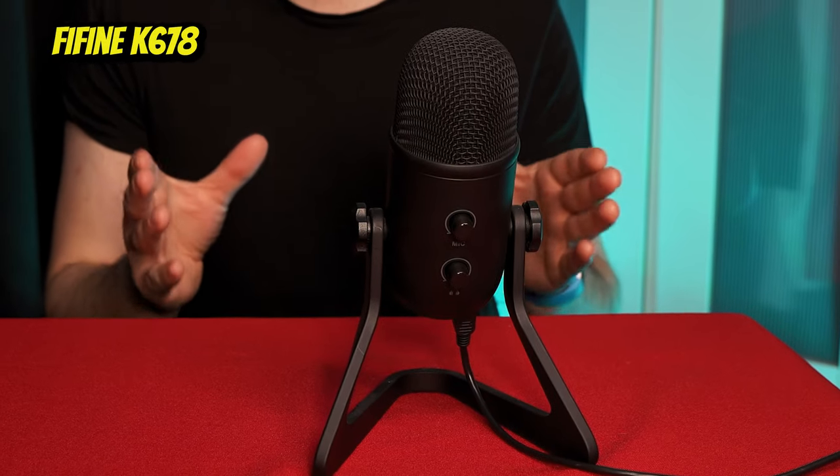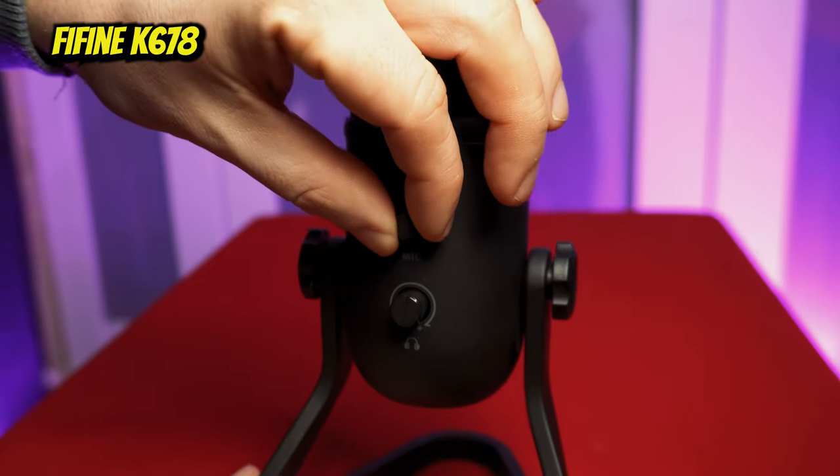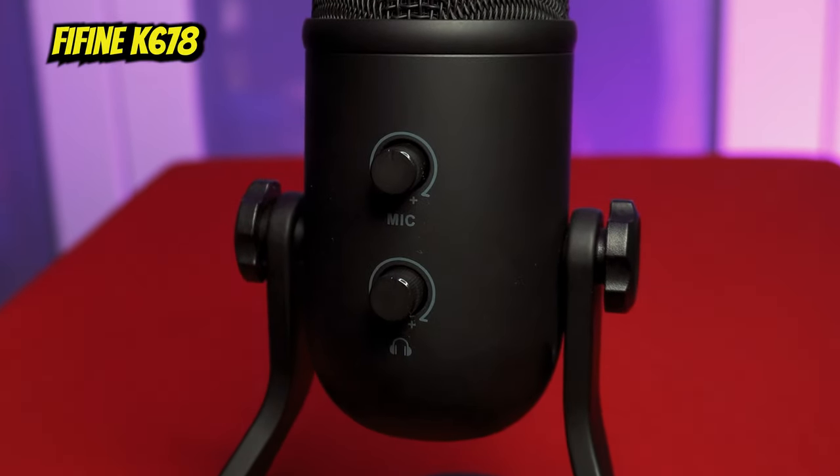This is a test using the FineFine K678 microphone. It's very much like the MyRNL in the fact that you need to speak directly into the front. You get some sound into the sides and reduced sound from the back. We have set the mic levels to 50% on this one because it's very sensitive, and if we do this at 100% it's just going to blow your ears off.